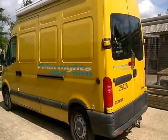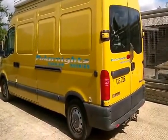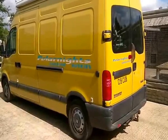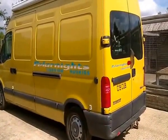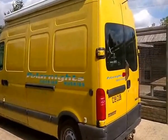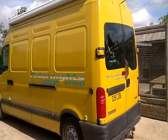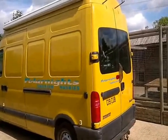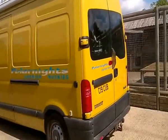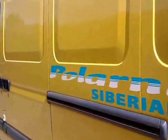This is the van that we use to take all our dogs — the huskies — to train in the forest or to races. We bought the van new, believe it or not, 12 years ago and it's only used to take dogs back and forth to the forest, so it hasn't done many miles in 12 years. It's in very good condition, but this is what we do.